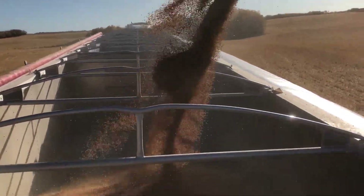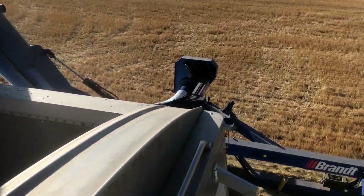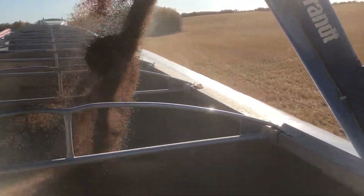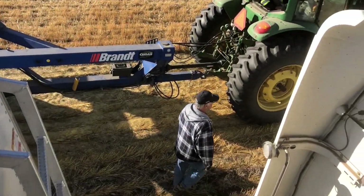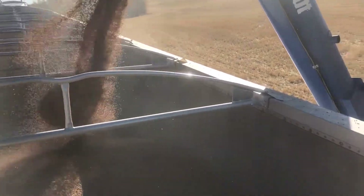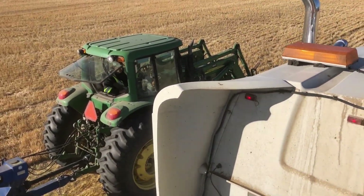When we're extracting the grain we're always facing either west or north, because usually it's a northwest wind. That way it blows all the dust to the east, so the dust isn't close to the cab — it stays away from the tractor cab and keeps it clean.